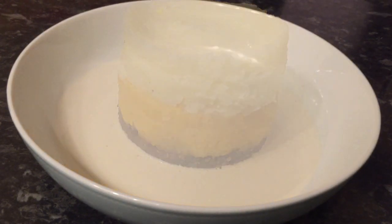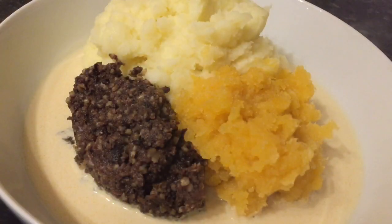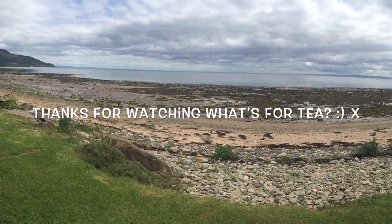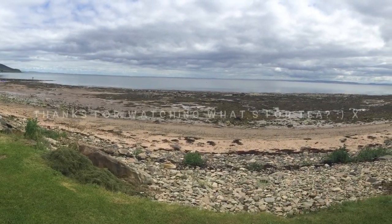Yeah, it looks quite cool. But this is the way we normally have it, which is the traditional way — just kind of side by side with your sauce around the edges. Easy peasy but extremely tasty and very traditional. Thank you very much for stopping by again — take care and I hope to catch you in the next one.